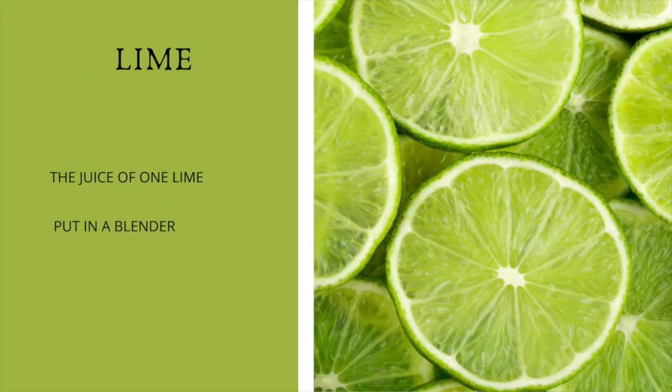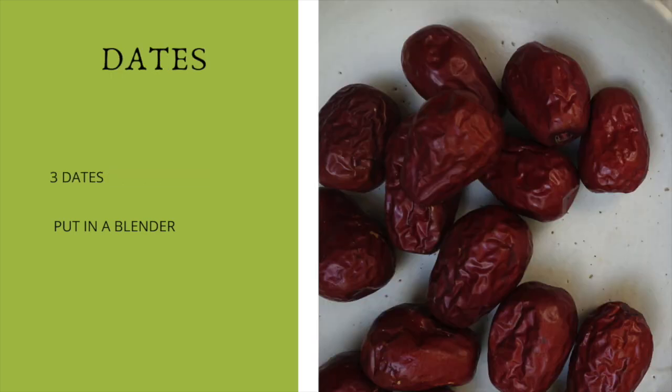Then we're going to add some lime juice — the juice of one lime. Then we're going to add some dates; I'm going to be adding three dates. If your dates are the really dry kind, soak them in water for maybe one to two hours — this will help them to taste better.